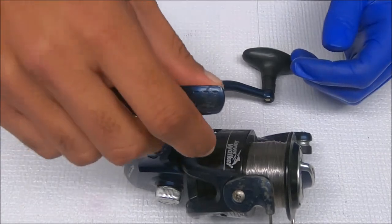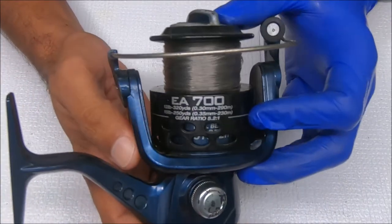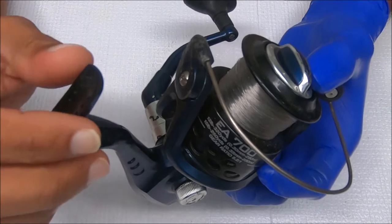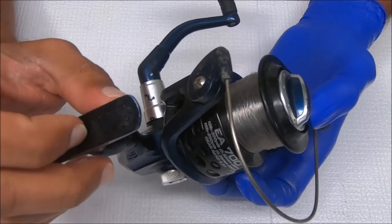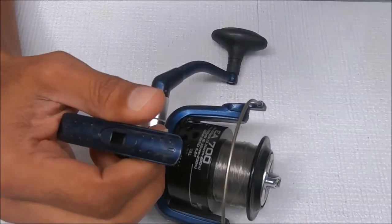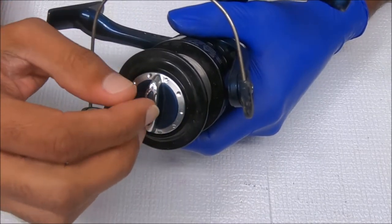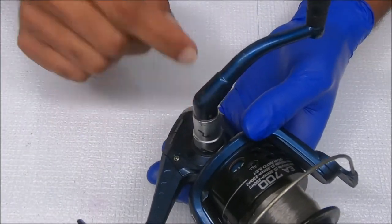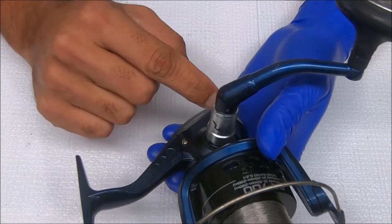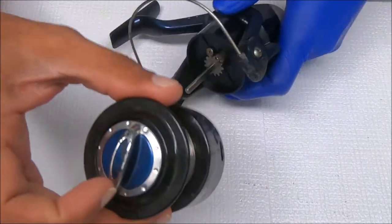Today we have a Jarvis Walker EA 700. This reel is broken and I can fix it, but I'd have to order parts from Australia and it's not cost-effective. So we're not going to do that. Instead, I'm going to break it down and show you how the parts come apart and go back together. It's missing the drag retaining spring, and the crosswind block was broken — I already removed that.